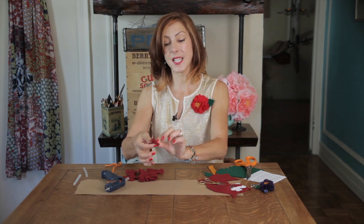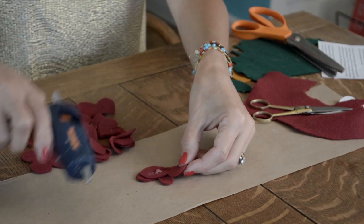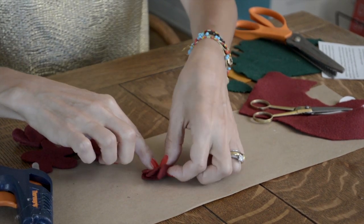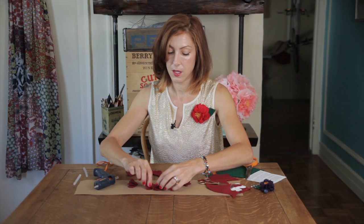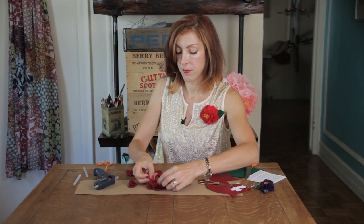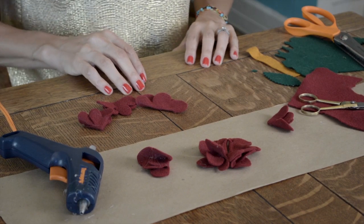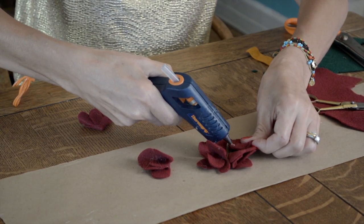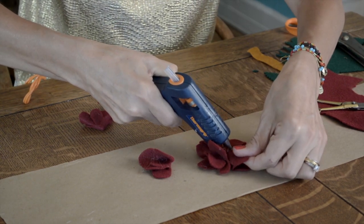Now you're going to fold that again — put another dot of glue and fold that in half. Then you're going to take four of those pieces and group them together. That will become the platform for your flower. Just dab a little glue — it can get a little messy, but that'll end up being covered up with some other petals.